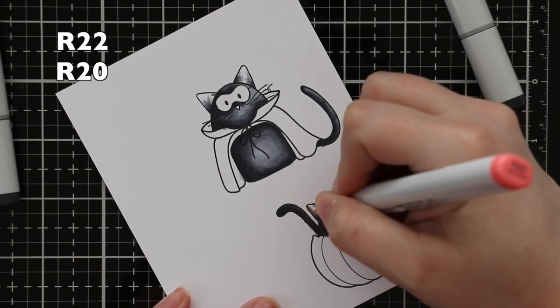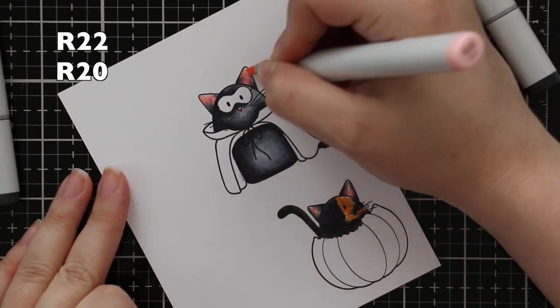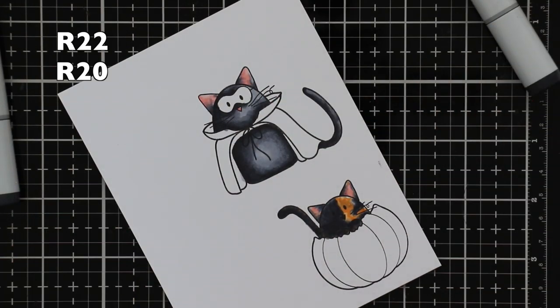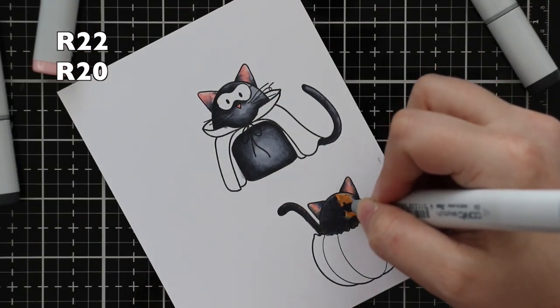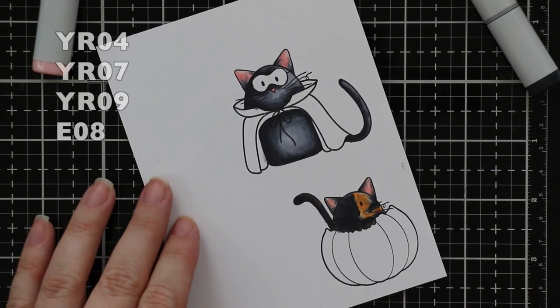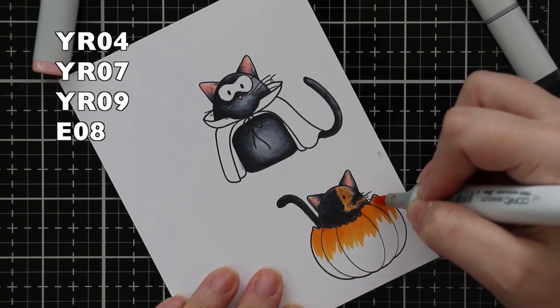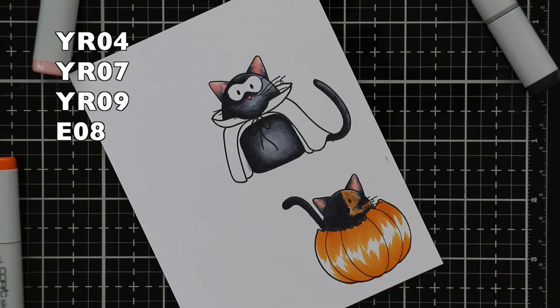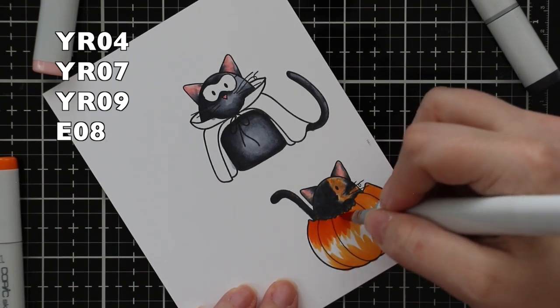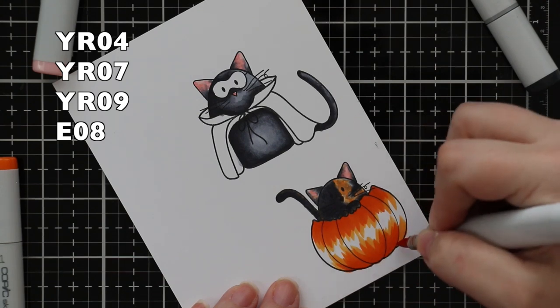I added my go-to inner ear color, which is R22 and R20. Once I got those colored, I added just a bit more gray here and there to finish off my little tortoise. In the video it's kind of hard to see — you lose a lot when you do really dark grays or try to do black, but in real life you can see the stamped eyes, nose, whiskers, and everything.